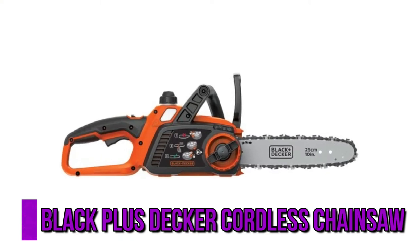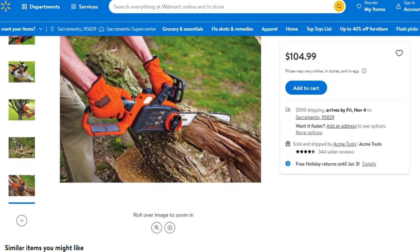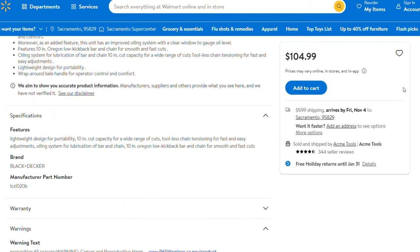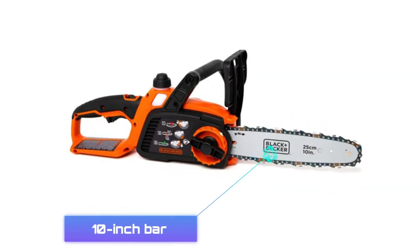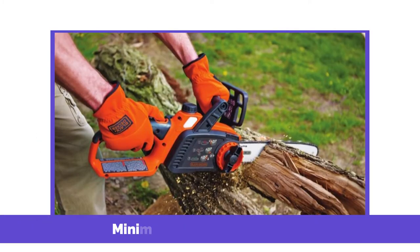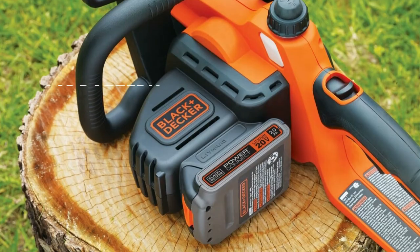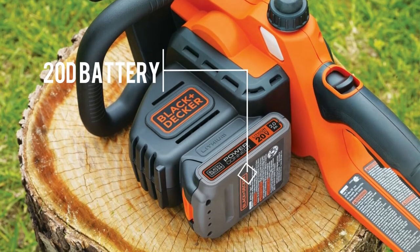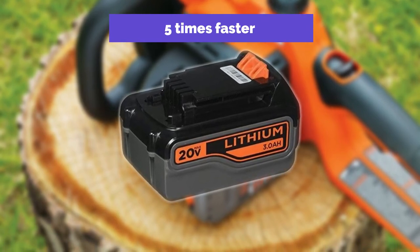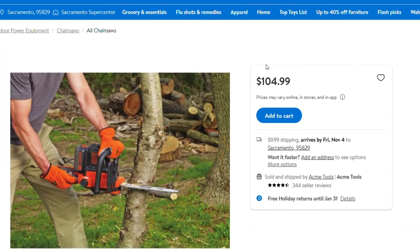The Black & Decker Cordless Chainsaw is one of the best chainsaws under $200 for cleaning up your compound. It's battery-powered and comes with a 10-inch bar, which does limit the size of trees you can cut down. The chain bar features minimal kickback technology as a safety feature. Its 20V battery is sufficient for easy household jobs and charges five times faster than batteries on other chainsaws, making it a strong contender on our list.